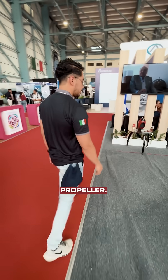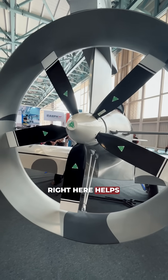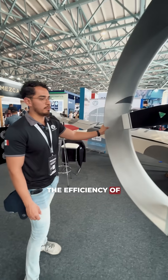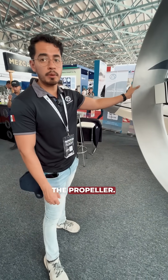On this side we have the propeller. This is still a piston engine — a five-blade inducted propeller. Right here it helps us to improve the efficiency of the propeller. By installing it, we obtain 30% more efficiency from the propeller.